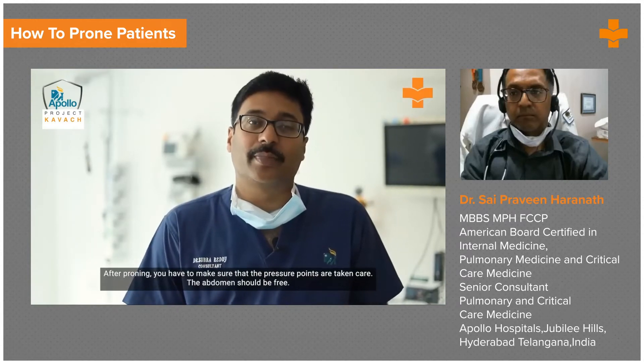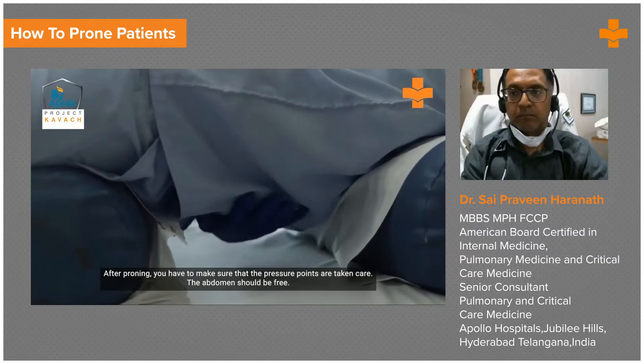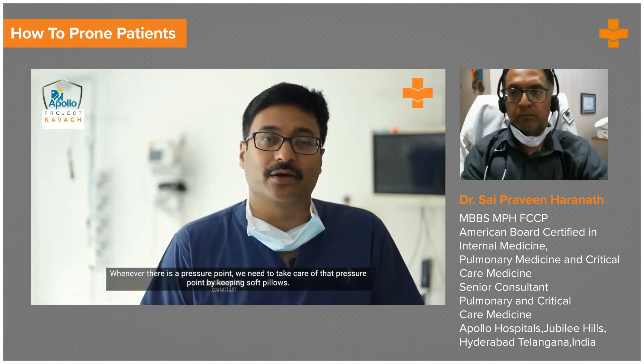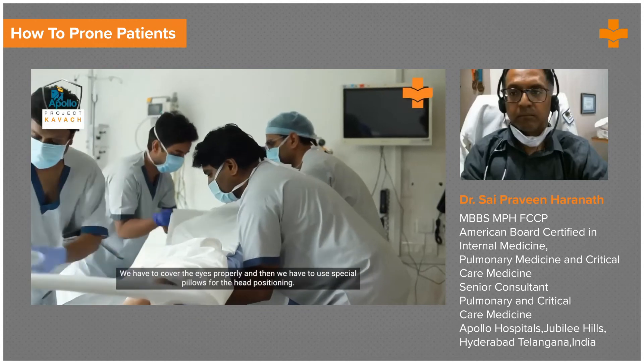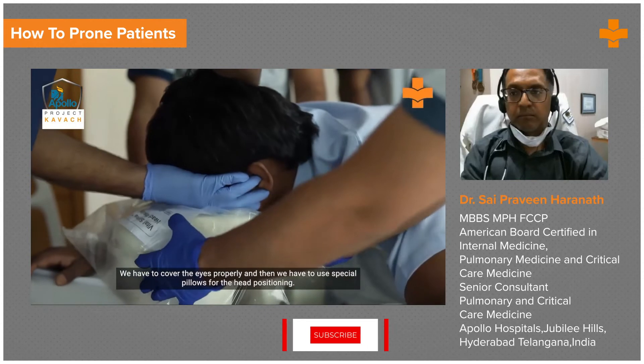After proning, we have to make sure that the pressure points are taken care of. The abdomen should be free. Wherever there is a pressure point, we need to take care of it by keeping soft pillows. We need to take care of the head end and the eyes — cover the eyes properly — and then use a special pillow for head positioning.